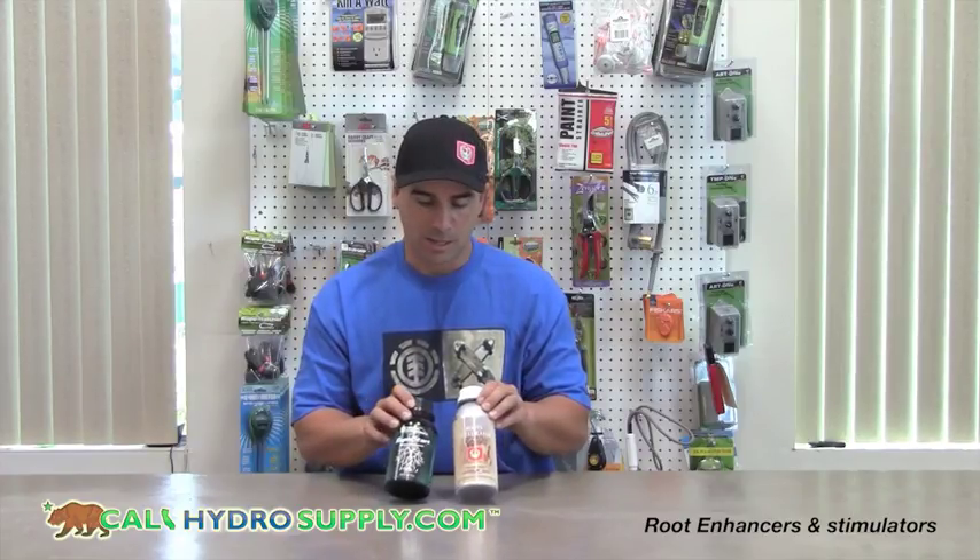They're both perfectly safe for coco, soil, or hydro, and they're a great addition to any fertilizer regimen. Thanks again for visiting calihydrosupply.com.